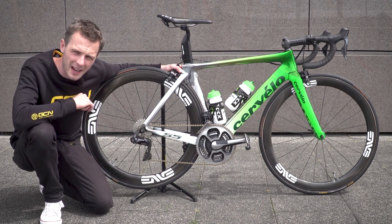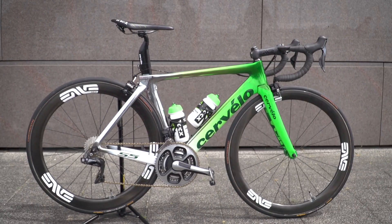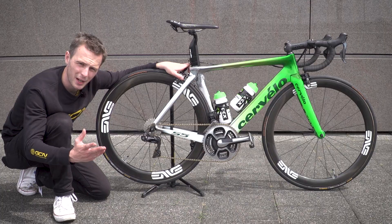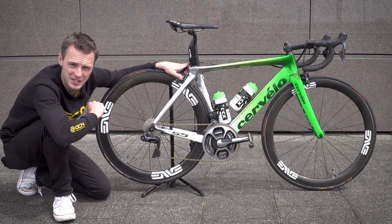This bike right here is Mark Cavendish's custom painted Cervelo S5. Where else to start but the paint job on this bike? It is an incredibly limited edition — there are only two of these in existence in the world.